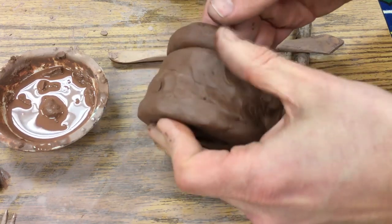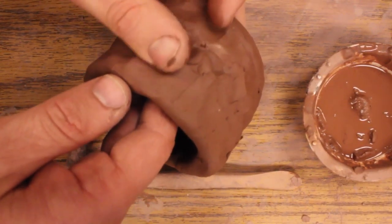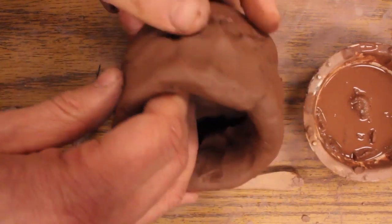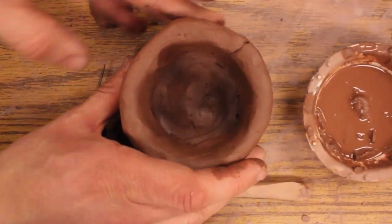Sometimes it just helps to hold it and twirl as you use one thumb. We can continue just building coils on up until it's as tall as we want.